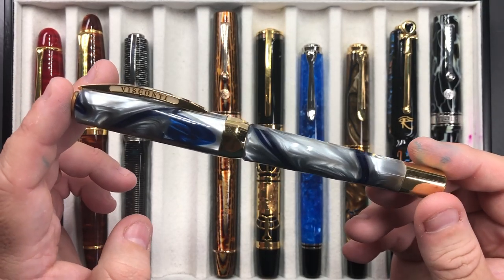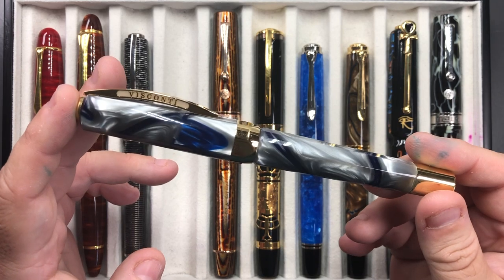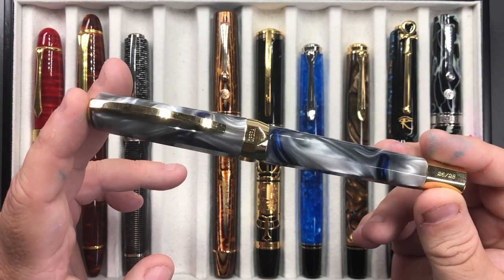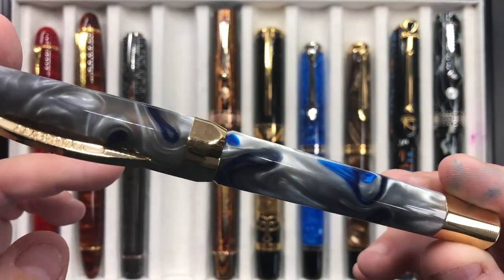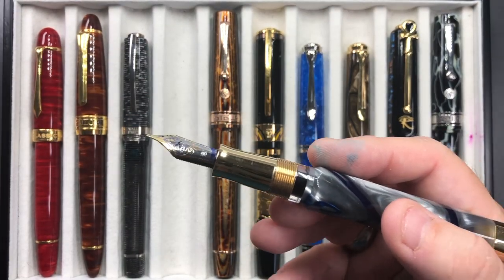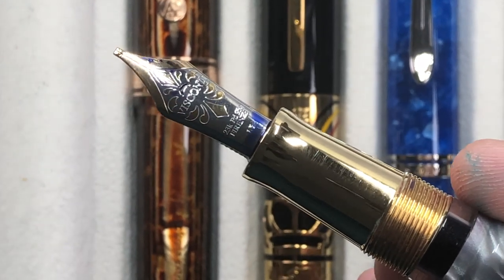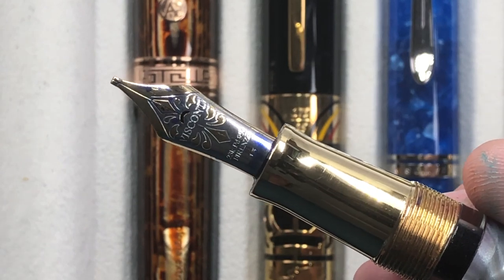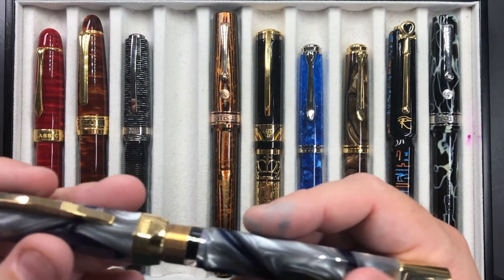Then we have the Visconti Opera Master River Thames, a pen I really like a lot. It's lots of gray and blue, made of the same material as the London Fog cap, but it's not a demonstrator — it was a Chatterly Luxuries exclusive. It's a power vac filler with a double reservoir and an ink window. The nib is a 23 carat palladium 1.3mm stub nib, and this writes very well. I do like these Visconti stub nibs.